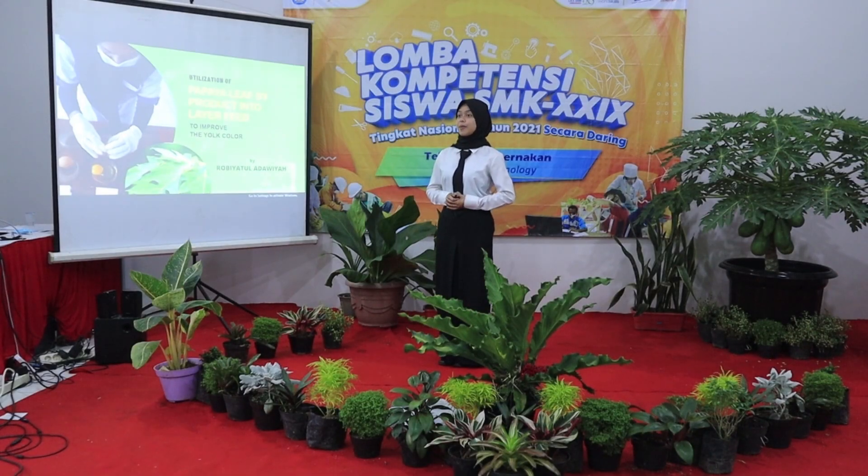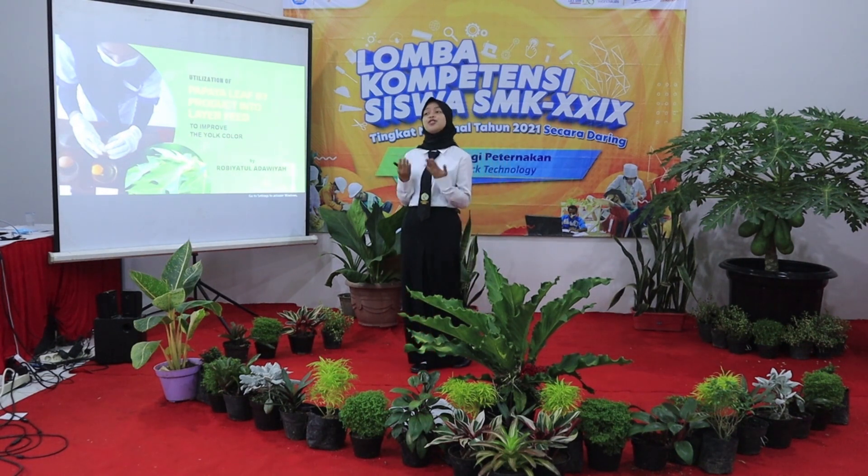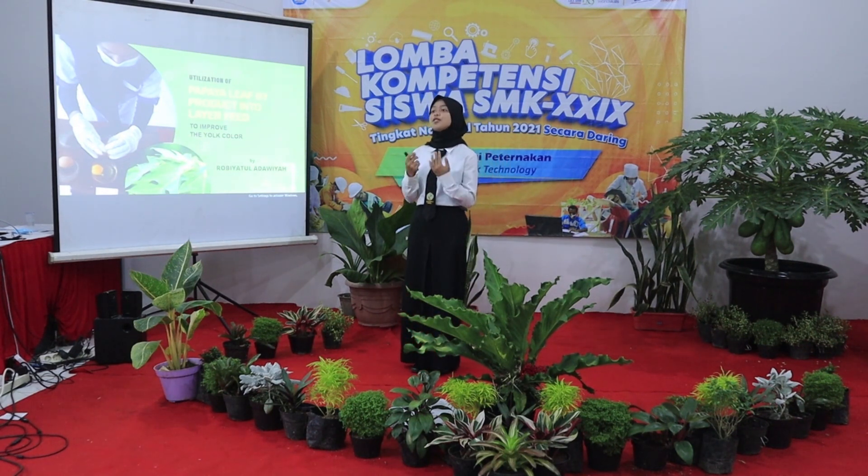Assalamualaikum warahmatullahi wabarakatuh. Good afternoon ladies and gentlemen, the analog students and all the members of the house. Thank you very much for the opportunity given to me.